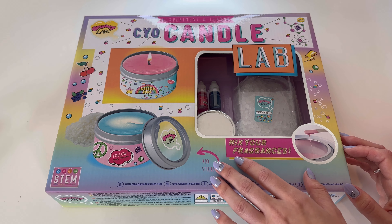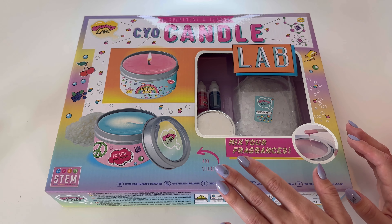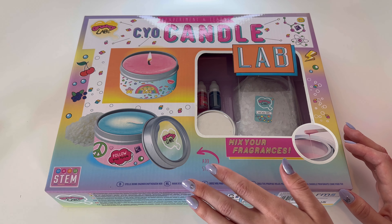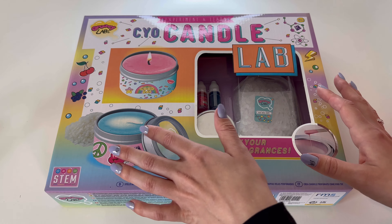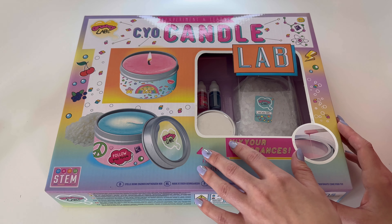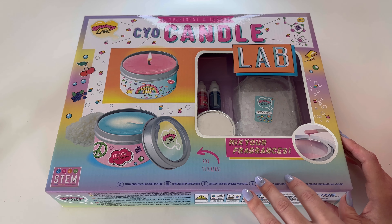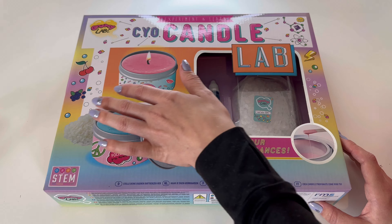So, as you can see from the packaging, it's extremely adorable. And I'm a sucker for the packaging. I love the kind of contrast of the bright, bold colours with the more muted tones of the faded, kind of pastel colours, and also the cartoon artwork all over.